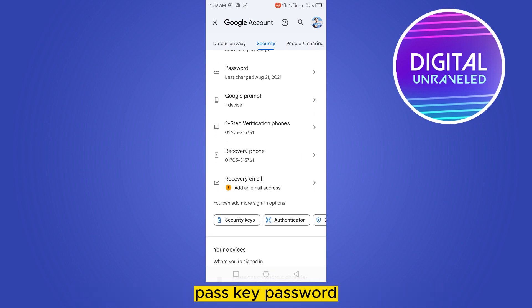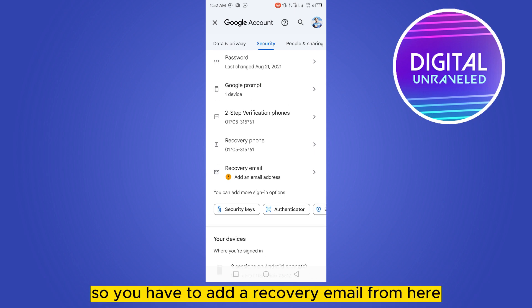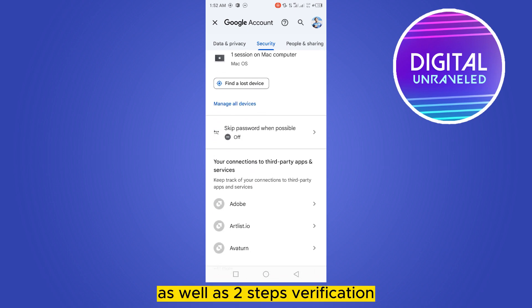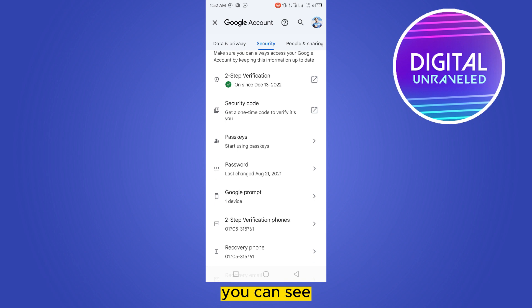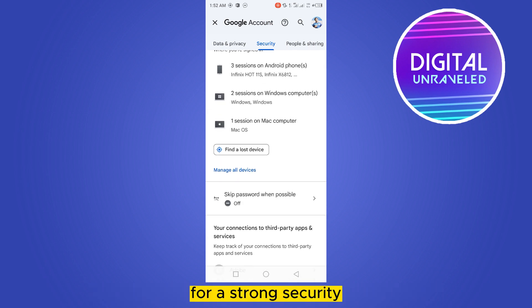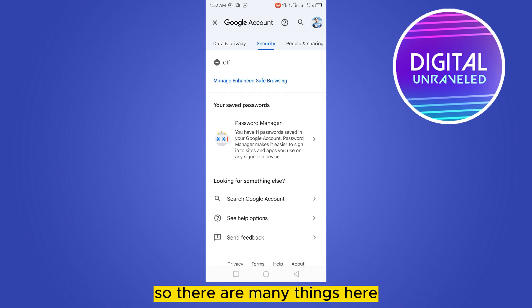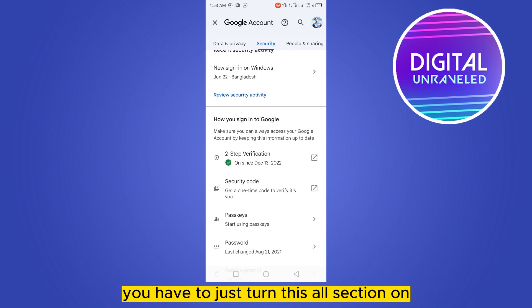Now you can see there are many options here like security code, passkey, password, Google account recovery, recovery email, and more. You have to add a recovery email from here, then a recovery phone, as well as two-step verification. You can also change the password if you want for strong security. You have to turn all these sections on.